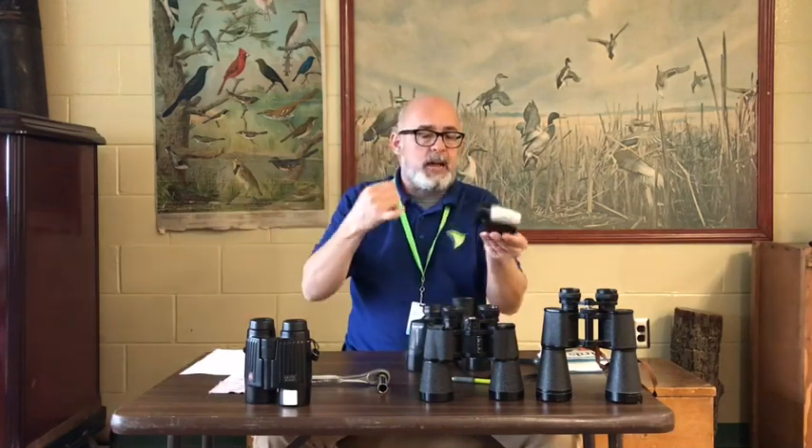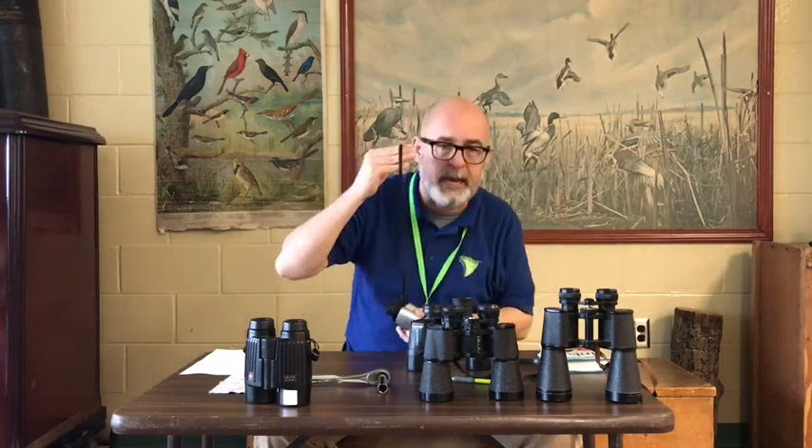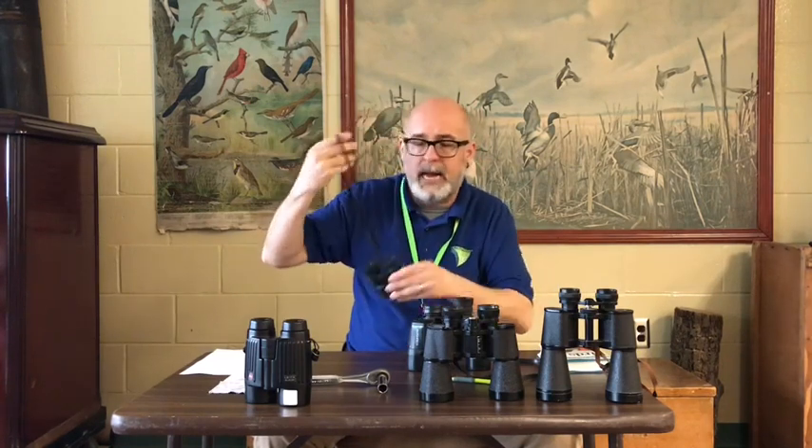Real quick, we also have the straps. It could be a really sophisticated harness or it could be an old shoestring — it doesn't matter. You hang it on your neck so you don't have to hold your binoculars all day.